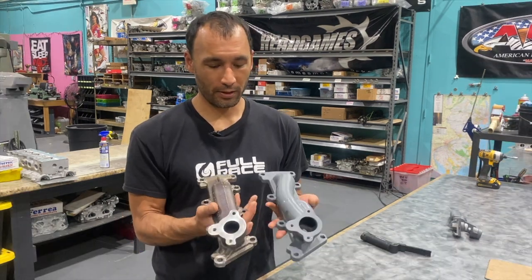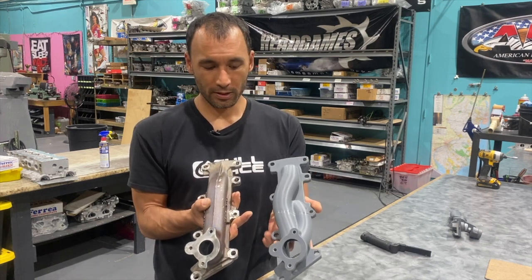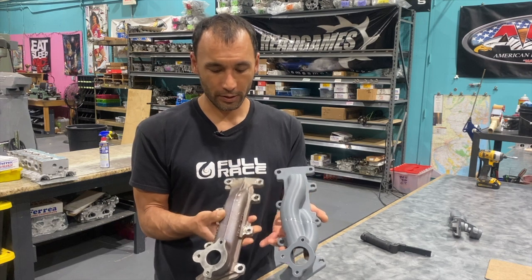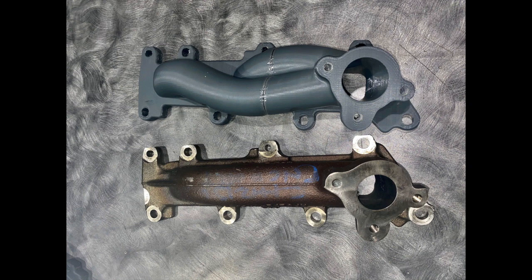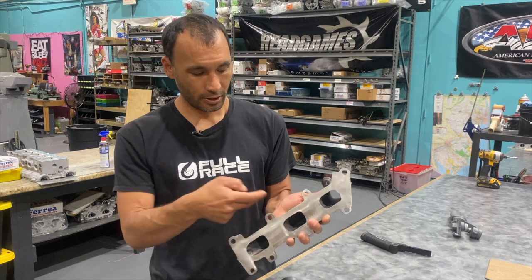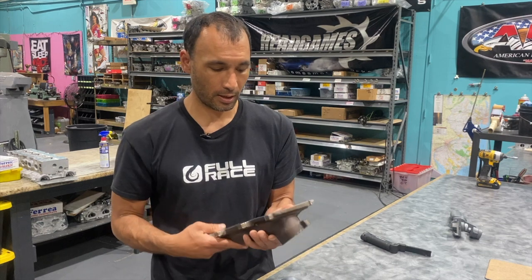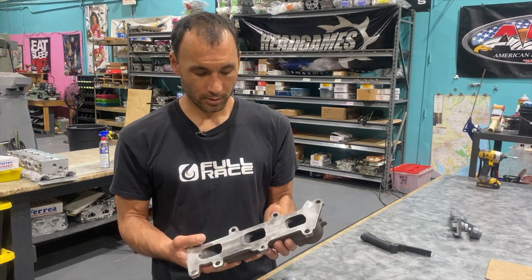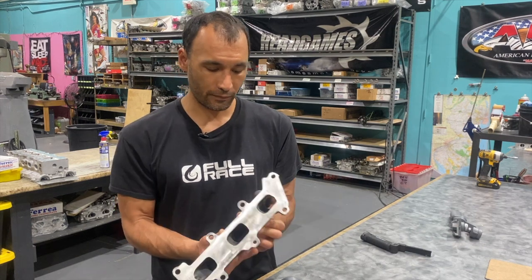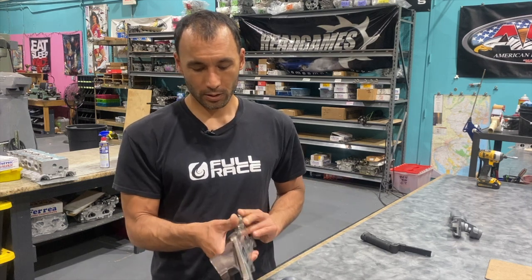Here's a comparison of the stock manifold — the log style cast iron versus the Full Race individual runner manifold. You can really see the shape of the runners compared to the stock one. This is truly a log where all three runners just enter into this T-shaped runner to the turbine inlet, and there really isn't a lot of aerodynamic benefit compared to a tubular manifold. But it's very strong, very thick, and very compact.